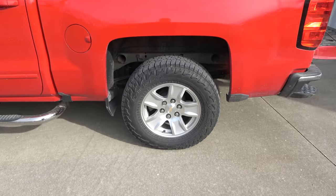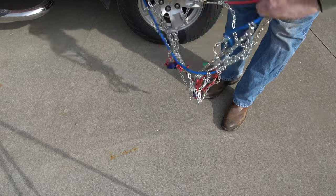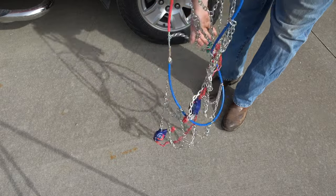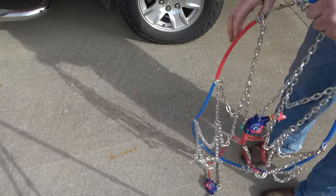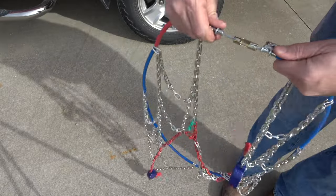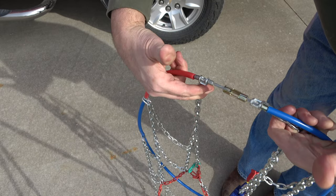This is the left side of the truck and the rear tire on the left side. Begin by untangling the chains. You will need to make sure the cable ends are disconnected as well. The location of this connection is found where the end of the red chain cable meets the end of the blue chain cable.